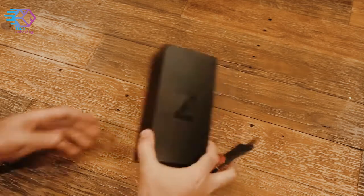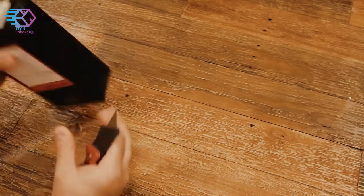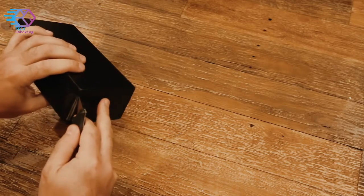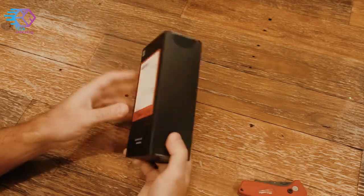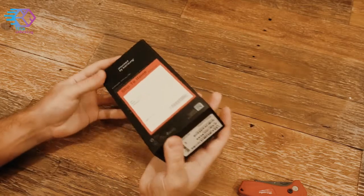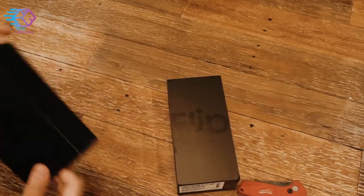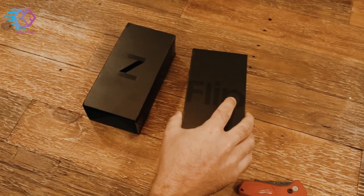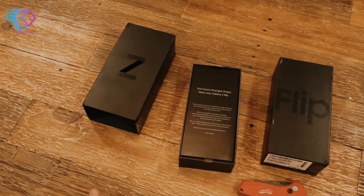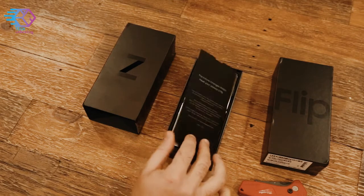Galaxy Z Flip — Z on the outside, flip on the inside. And what do we got? Revolutionary, blah blah blah. Welcome to the next experience.